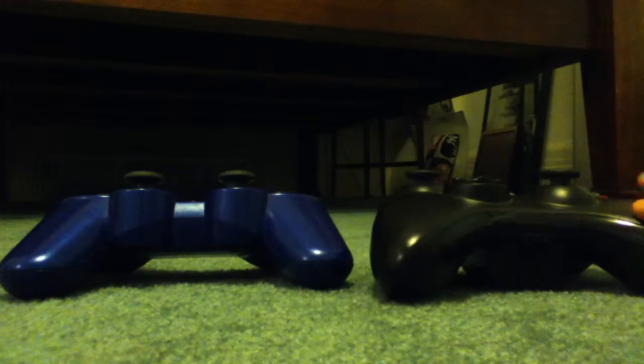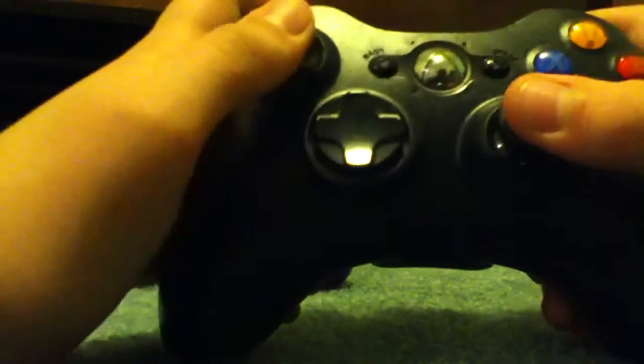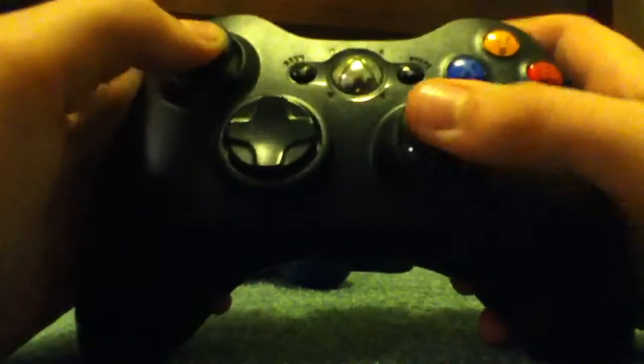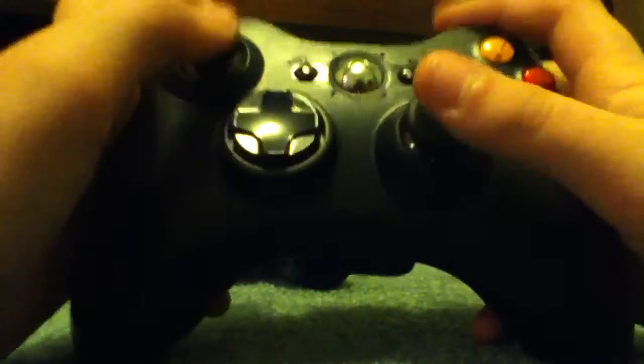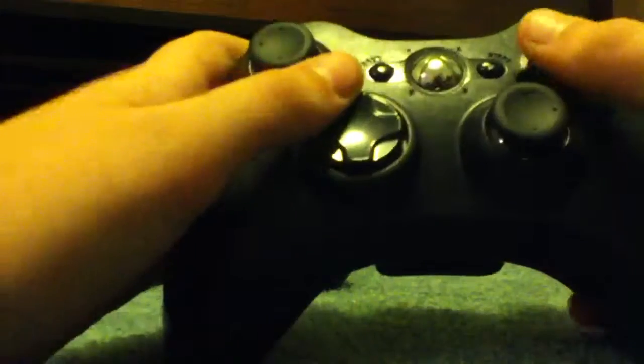I'm focusing on the controllers because this is the big difference. The Xbox controller feels more sturdy, more solid — not like you're going to rip it apart. The D-pad is definitely not as good as the PlayStation's. It's kind of eh — not really that great.